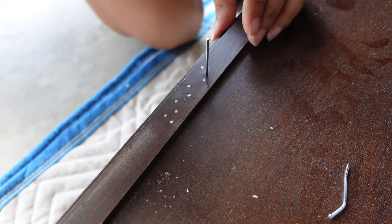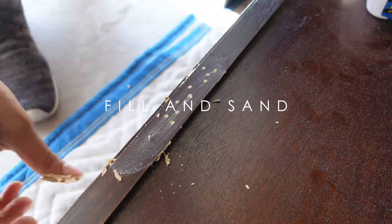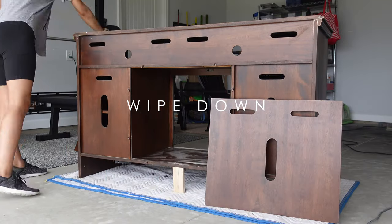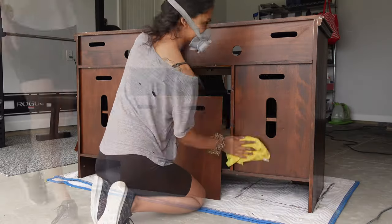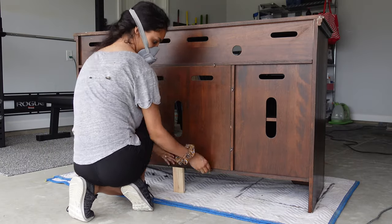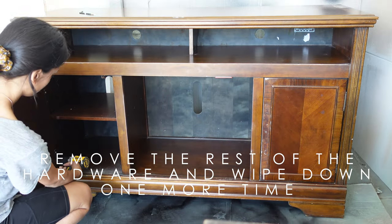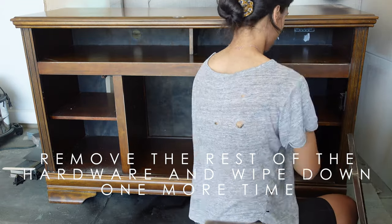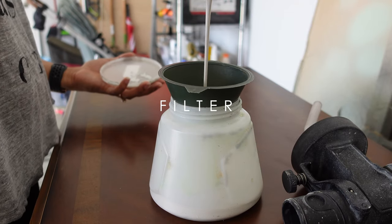After fixing that dip and adding the wooden leg, I filled in the holes where I used the finishing nails to add the wooden leg. Then I wiped any residue of sawdust left on the piece.